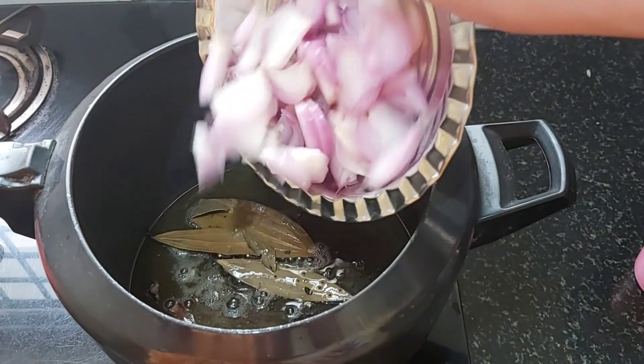We add 2 glasses of water and soak everything in the water. Let's mix it in a little bit.